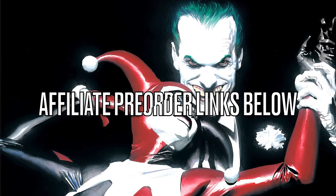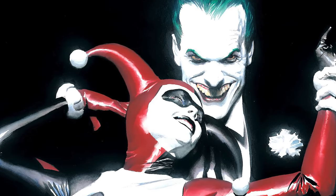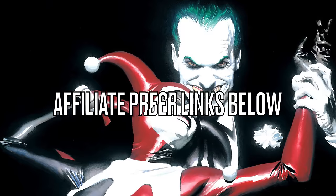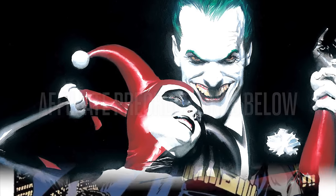Before we get started, as always, we will have affiliate pre-order links down in the description below. Thank you so much for using my links. For those who don't know, Entertainment Earth has totally redesigned their shipping — it's $8 flat rate for everything up to $99, and over $99 it's free shipping. I'll also have Amazon and GameStop links when applicable, so pick your poison.